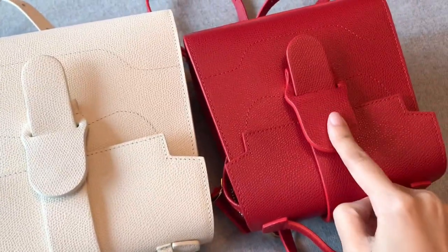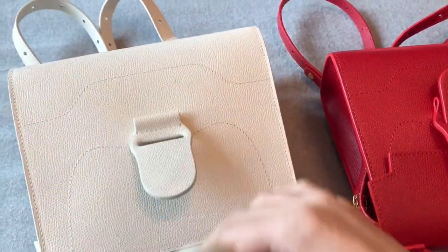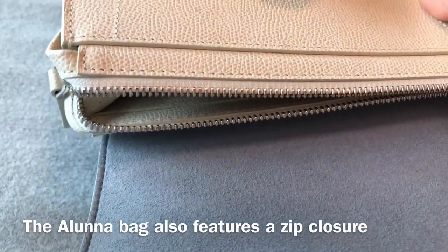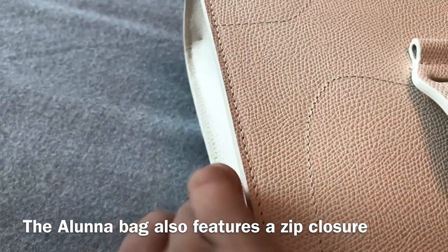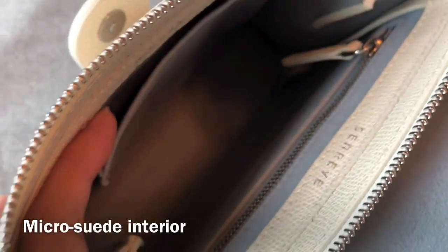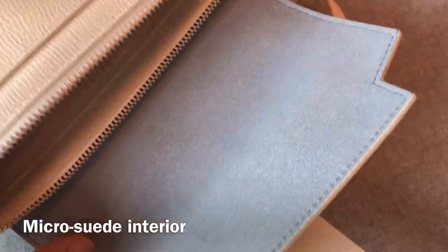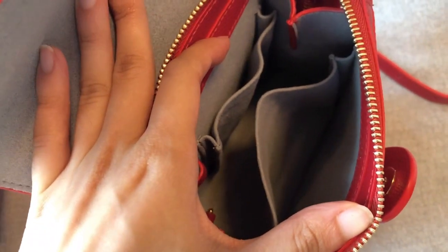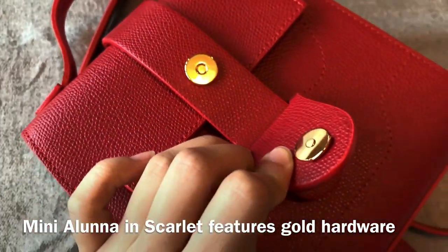They both feature a flap closure with a magnetic closure, which is kind of like a signature look of ZenRef bags — their Aria belt bag and their Maestro bag also feature this kind of closure. The Aluna bag also features a zip closure so it's more secure. When we open the bag, we'll see that both of them have micro suede interior. ZenRef put a lot of thought into designing their bags — the micro suede interior is really soft, stain resistant, and can also prevent scratches, so I can just put my glasses in the bag without using a case.